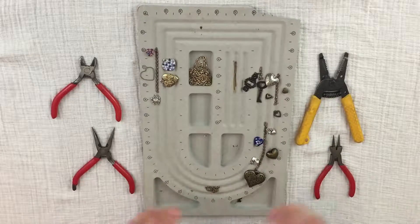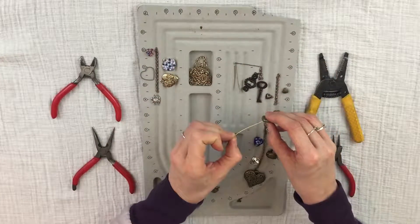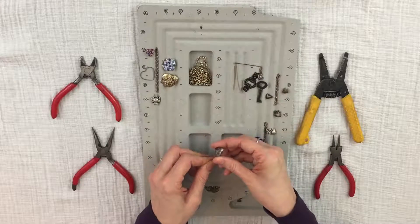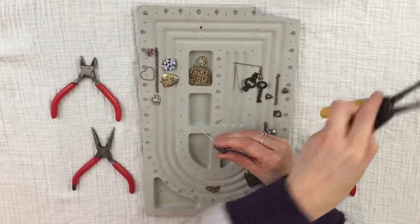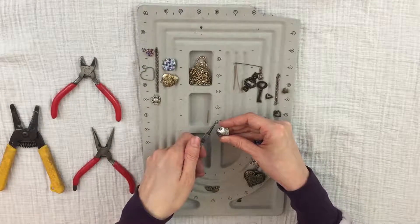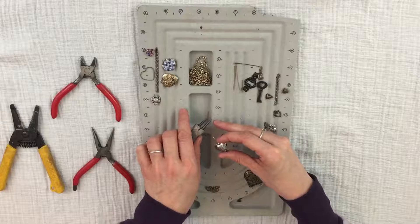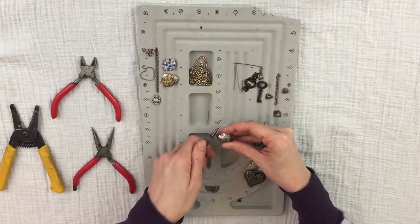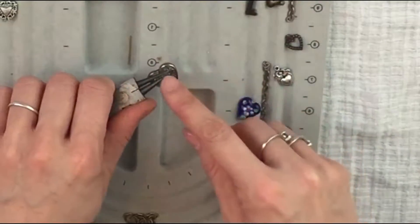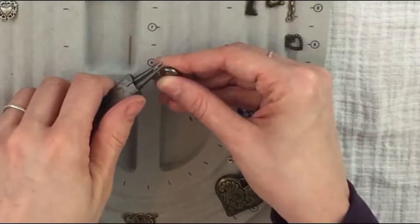First, prep all beads that don't have a loop by adding a head pin. Take your bead, put the head pin through — make sure the hole isn't bigger than the head pin. Cut off the excess wire with your cutter tool, leaving just enough to form a loop. Use your round nose pliers; the taper goes from big to small, helping you choose loop size. Bend the wire back at a 90-degree angle, then place the wire in the middle of the pliers and curl it around until you have a loop.